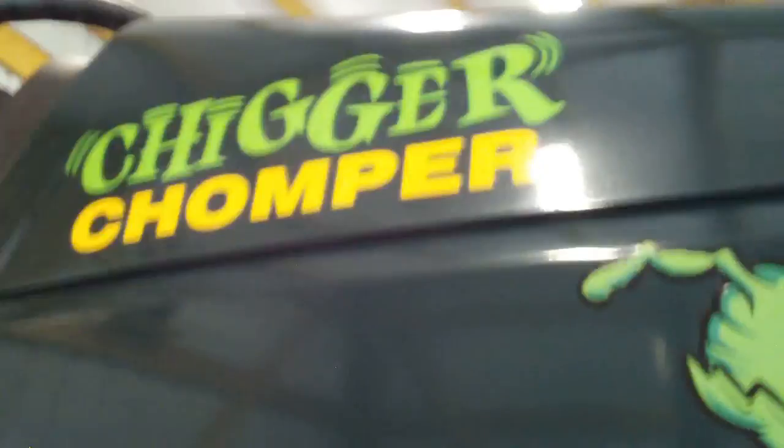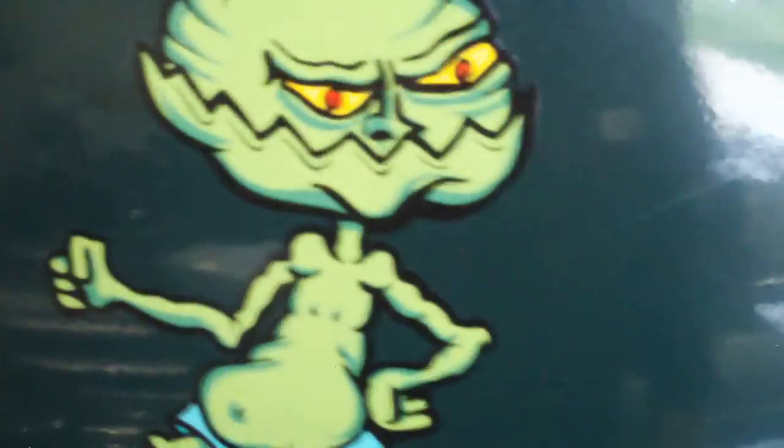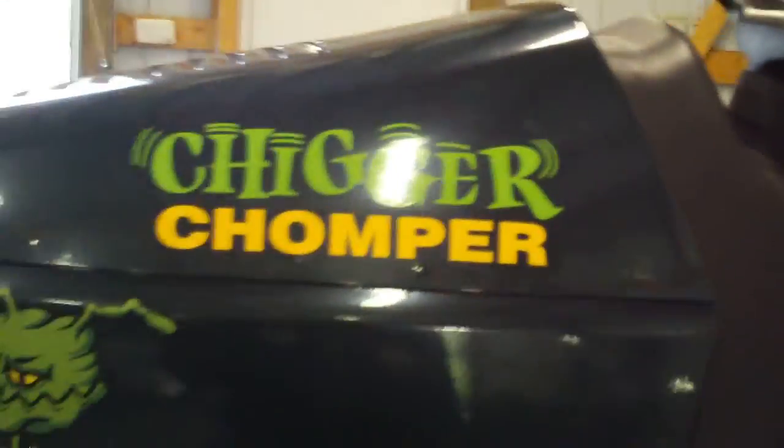We named it 'Chigger Chomper' — found that little guy on the internet and took the tractor to the guy who pinstripes my motorcycles and had him paint it on there. The pinstriping on the front and sides is from the same guy — pretty awesome. I've got LEDs up in the grill too. I'm thinking about maybe putting a couple LEDs under the seat. When I got this thing it was in pretty sad shape, so we stripped it down and broke the frame in half to get the mower assembly off.